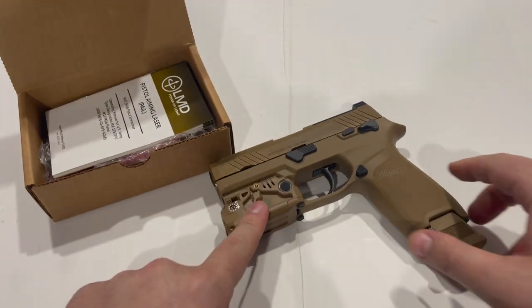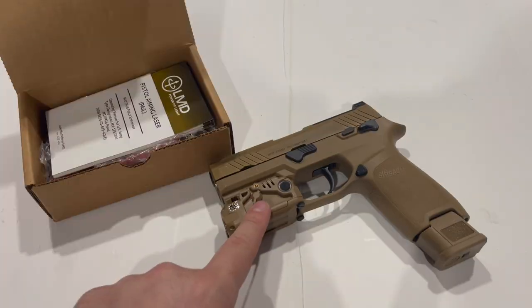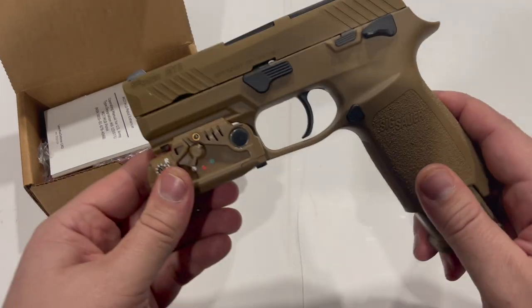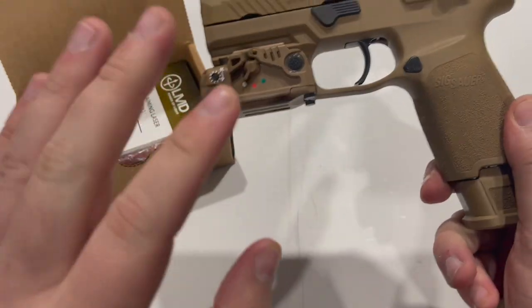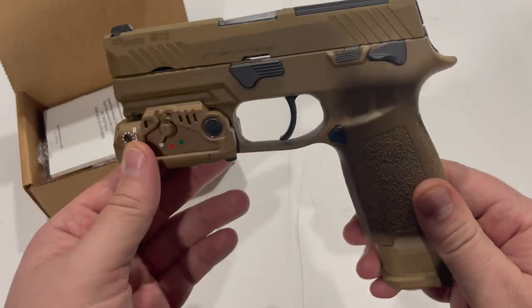There are holsters available for this setup as well. Safariland — there are a few floating out there that apparently were made for the trials for this gun, specifically this gun and laser combo. They're not exactly easy to find, but they are out there, and I'm unsure of whether Safariland will actually release any further products for this combo.